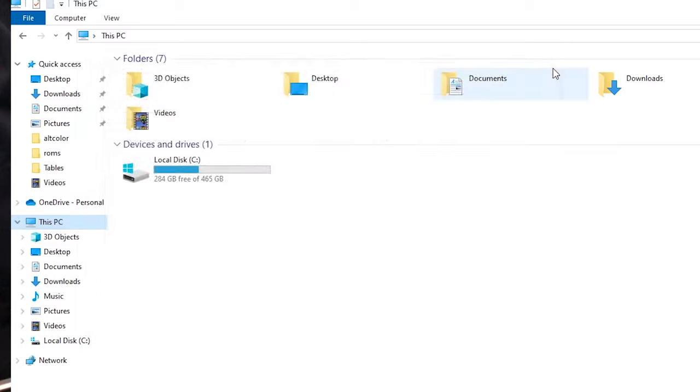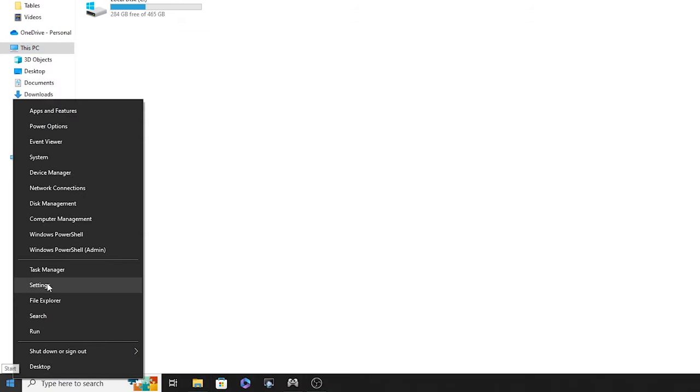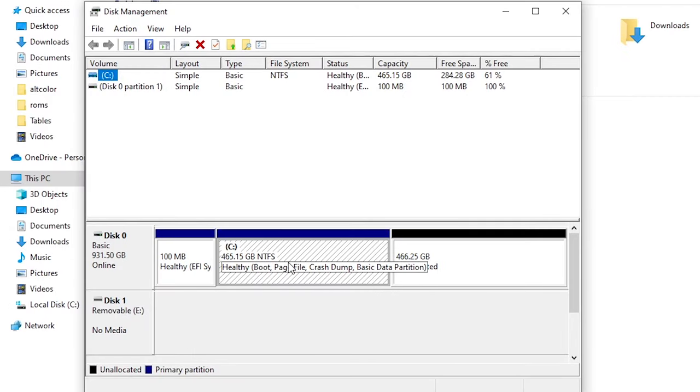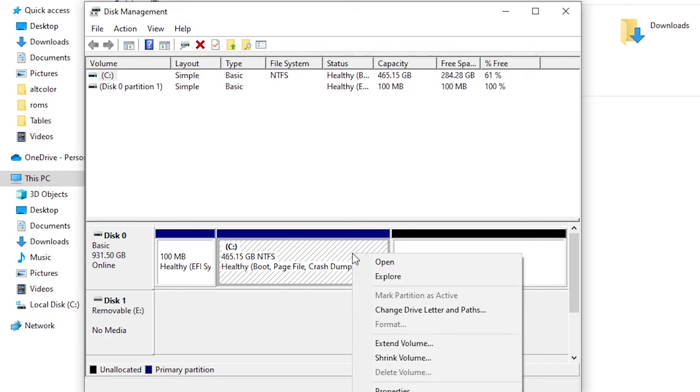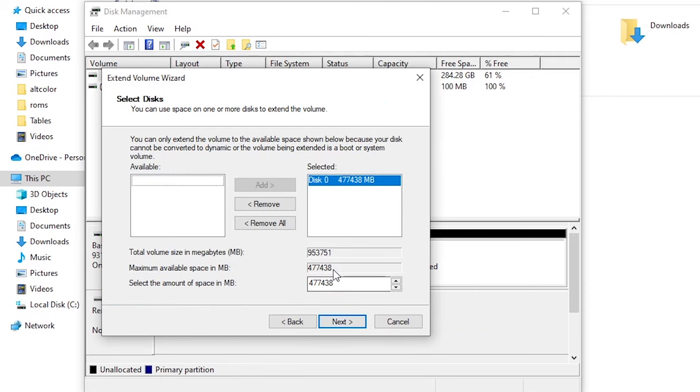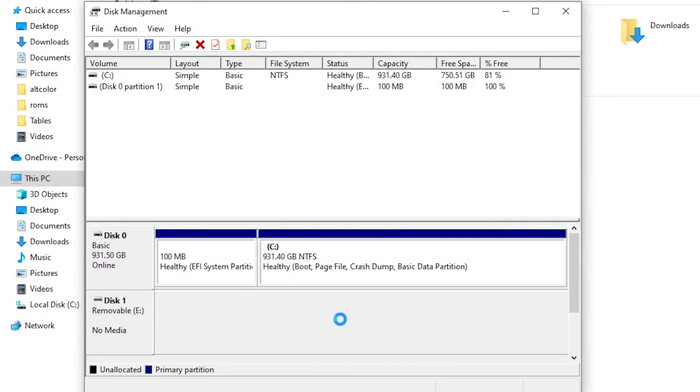Reload Disk Management by right-clicking the Windows symbol and selecting Disk Management. Now you'll notice our 500 gig drive and the unallocated space are next to each other and we can extend it. Right-click on the drive and now Extend Volume is no longer grayed out — left-click on that, click Next, it shows the amount we're going to add so we don't need to change anything, click Next, then Finish. And now we're all the way up to our full terabyte drive.